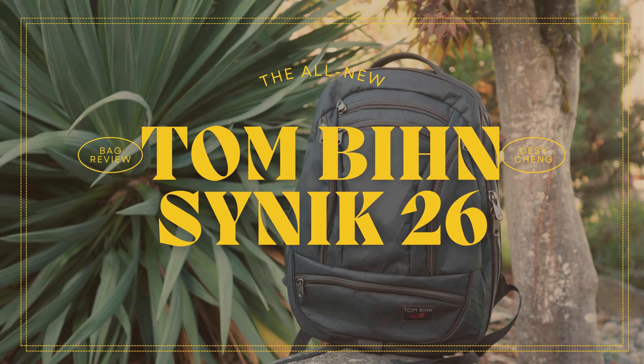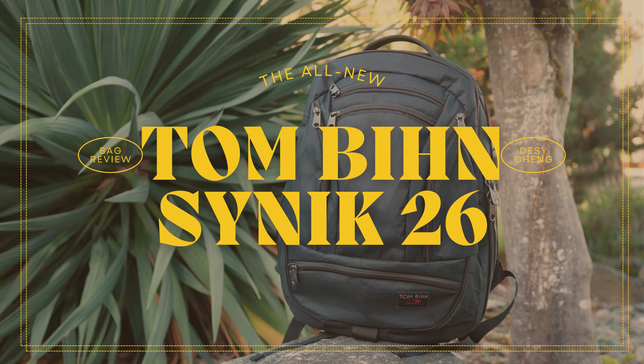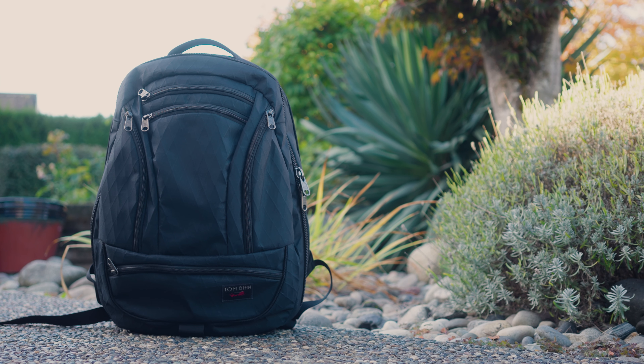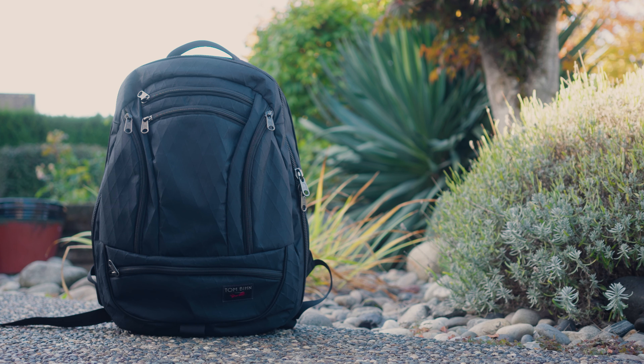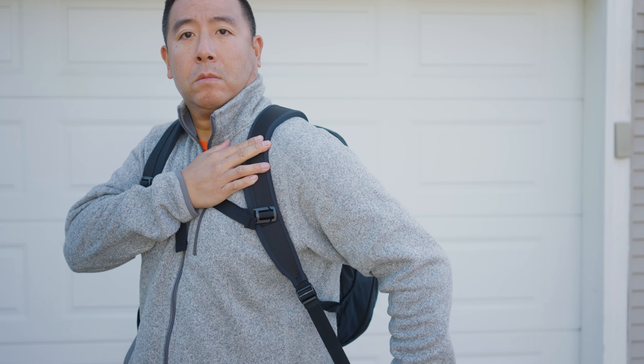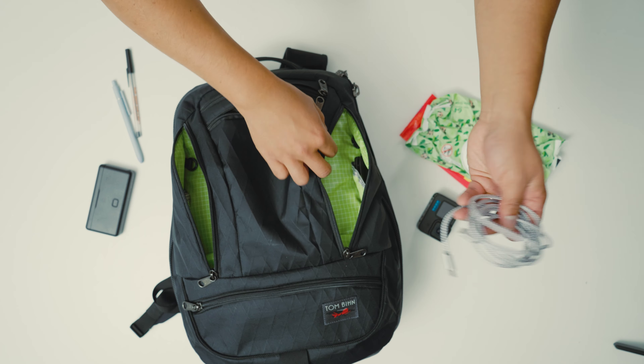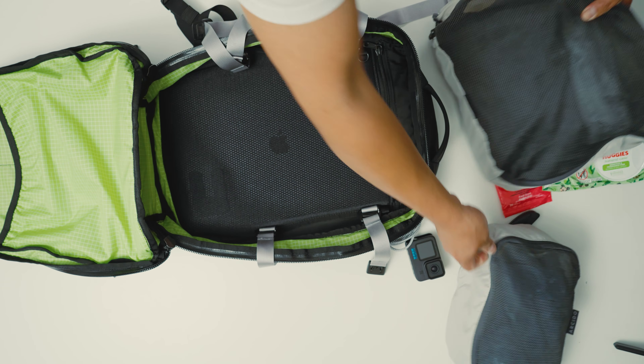This right here is the all-new Tom Bihn 26-liter backpack. They already have the 30-liter as well as the 22-liter backpack out, so this one kind of sits right in the middle. In this video, I'm going to be telling you about what I didn't like about the bag as well as what I did like about the bag, and hopefully by the end of it, it will help you decide whether this bag is going to be right for you or not.